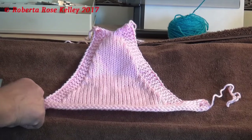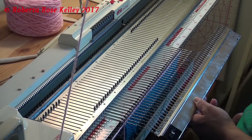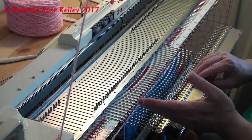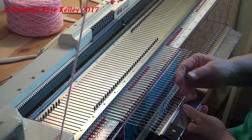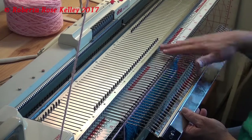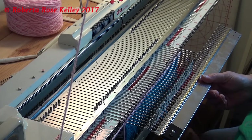I did start out with garter stitch using my garter bar. For those of you that do not have a garter bar and want to work garter stitch, I did six rows at the beginning. You would have to knit a row, take it off on waste yarn, get the carriage back to the other side, turn the fabric around, hang the last knitted row on, take the waste yarn off. It could be a little monotonous for some of you.